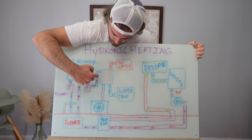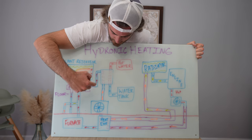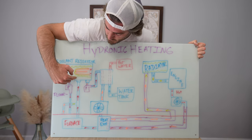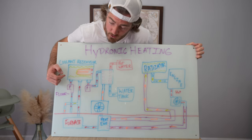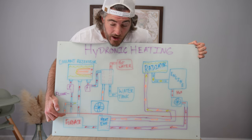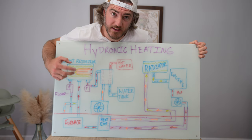You can see the coolant loop going up to the heat exchanger for hot water, down to the air blower for hot air, and then back to the furnace and up into the coolant reservoir — that's loop one. The second loop is for our floors, running from the coolant reservoir down through the van floor and back up into the coolant reservoir.